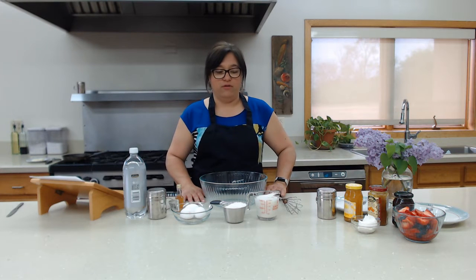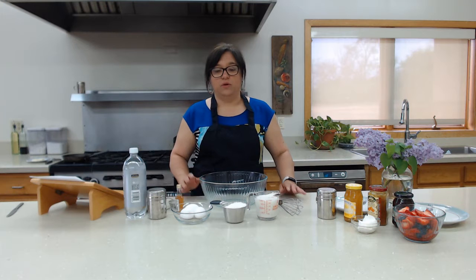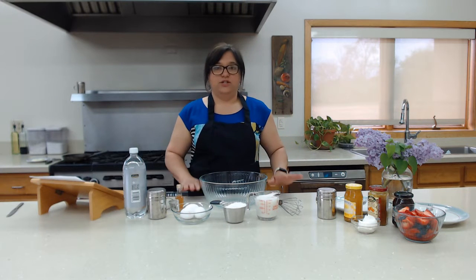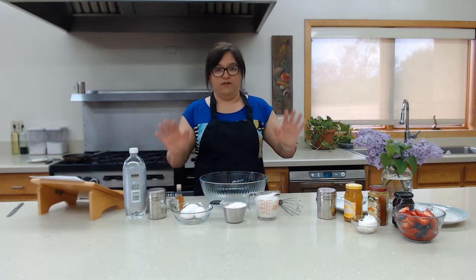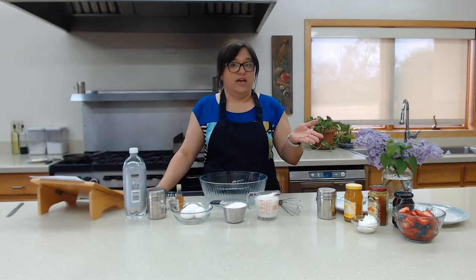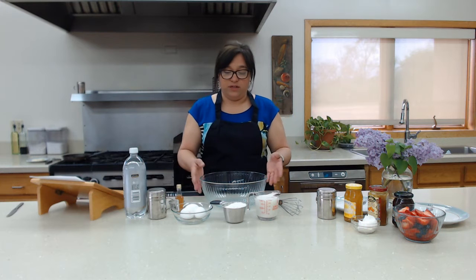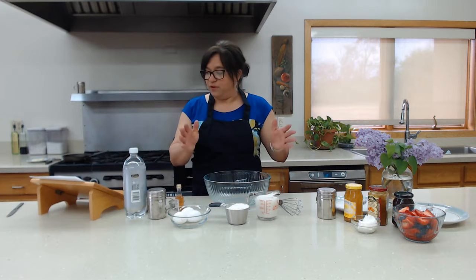I grew up on these. My mom would make them for me and my brother in the mornings, especially on the weekends when there was more time to make breakfast. It's a simple old-fashioned recipe with a lot of variations, so I'm sure in your family you have a crepe recipe you might want to share. This is the one I wanted to share with you.